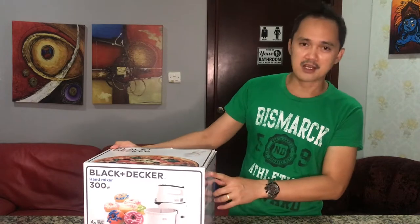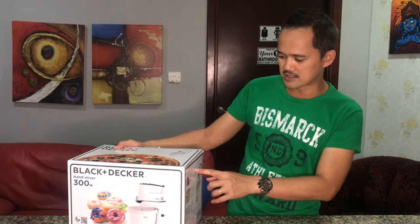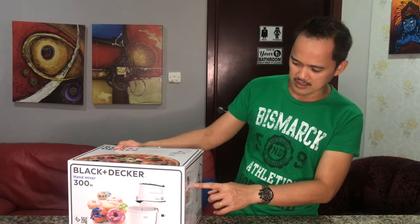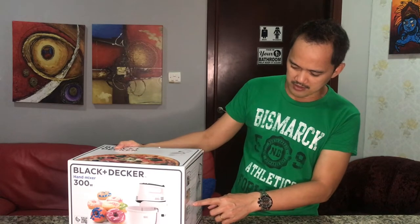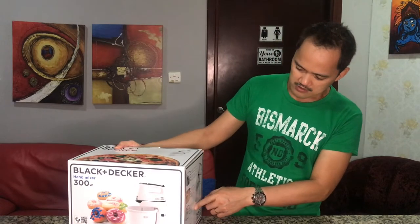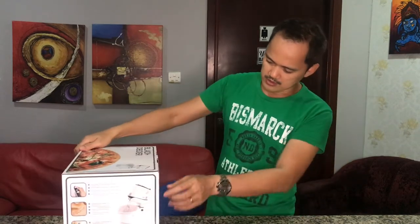And here are the specifications guys: quick beater lap and beater eject button for ease of use, stainless steel beater and dough hooks, and a 3.5 liter rotating bowl for consistent mixing. So the stainless steel beater and dough hooks — this one.